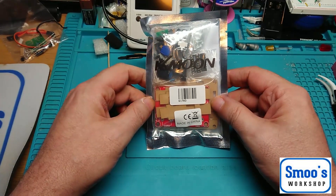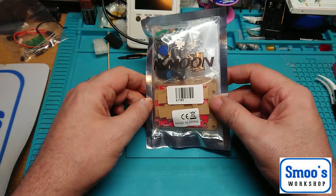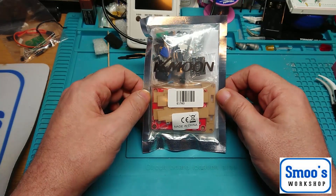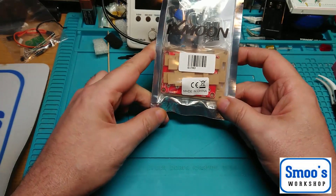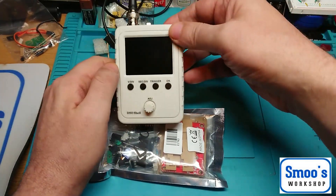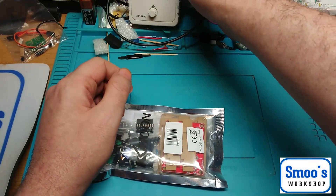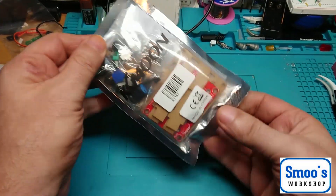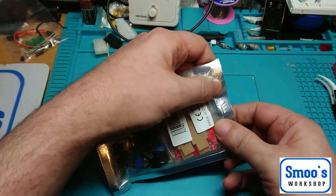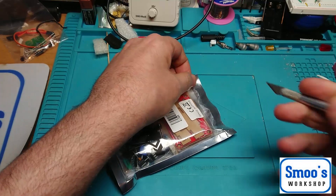It does 3 different signal outputs: sine wave, triangle wave, square wave - 1Hz to 1MHz and it's adjustable. This is to go with a little DSO unit that I built, my wee oscilloscope. So let's have a look at what you get in the pack. When I purchased this from Amazon it was £7.99.